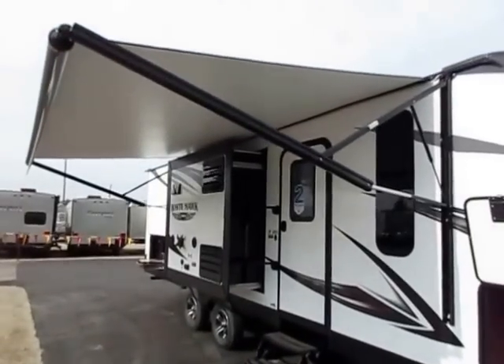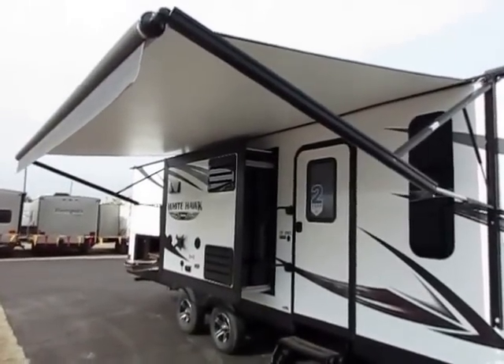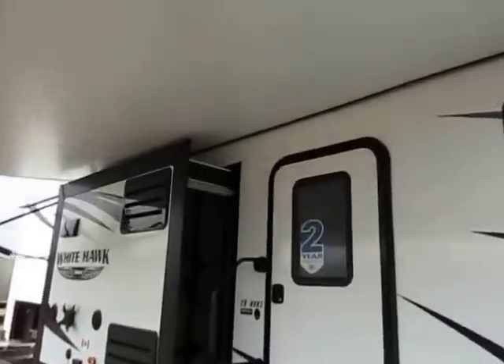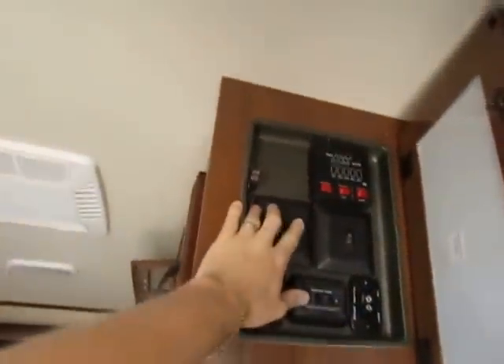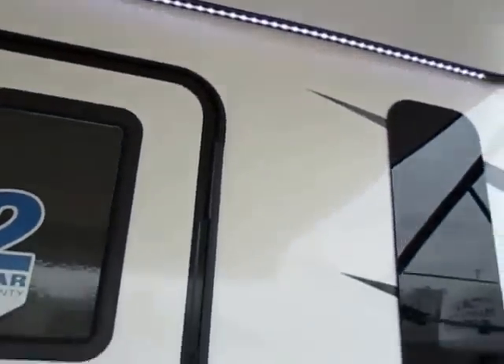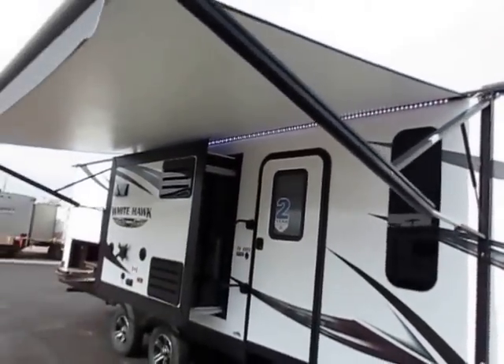Things we've come to expect on a Whitehawk are above and beyond what's commonly found in a lightweight, and this will not disappoint. Higher grade motors on things like power awnings and power tongue jacks. You're going to see power awnings and tongue jacks on just about everything. I forgot to turn on the awning light — let's see that happen right here in living color. These are good quality bright elements. Jayco's using a better quality light strip here with larger elements that provide more lumens, meaning more light and more illumination.